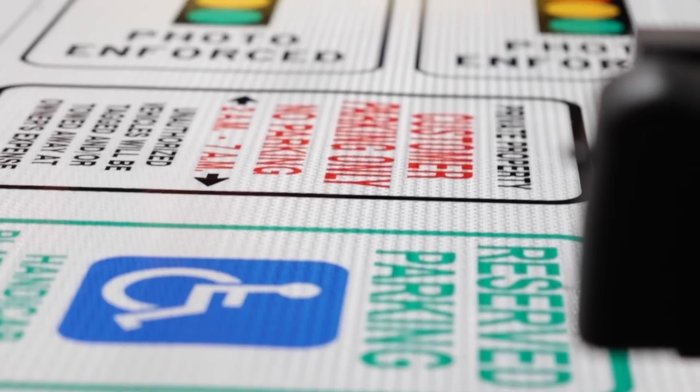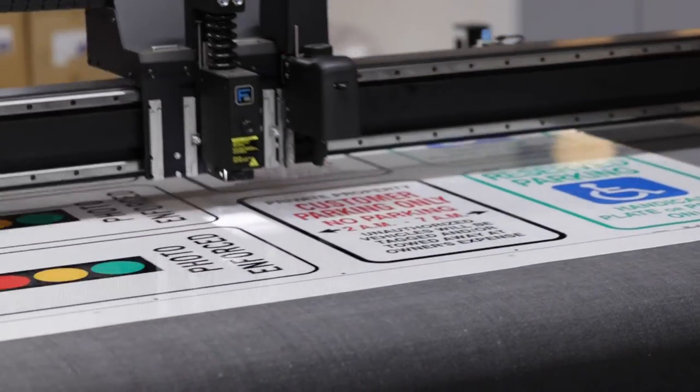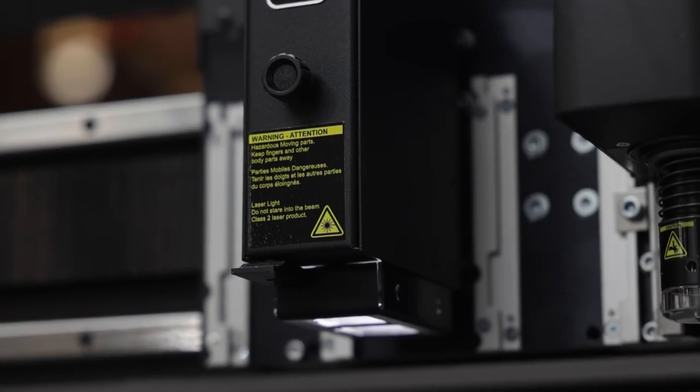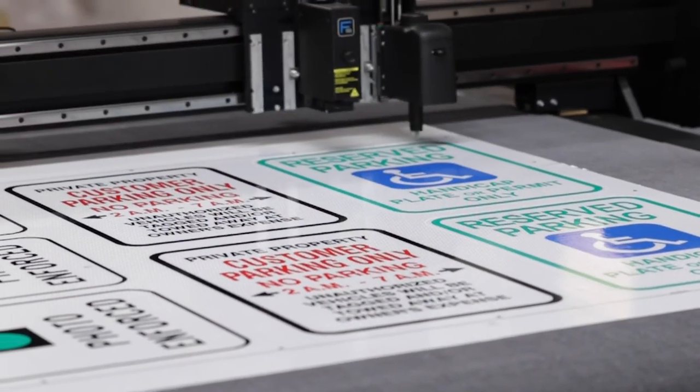We are cutting this print job on the SUMA F-Series. During the printing process, registration marks are added to the print file to allow the cutter to determine where to cut on the printed sheeting. The F-Series has a photo-eye that will read each of these registration marks and then cut the signs apart with high accuracy.